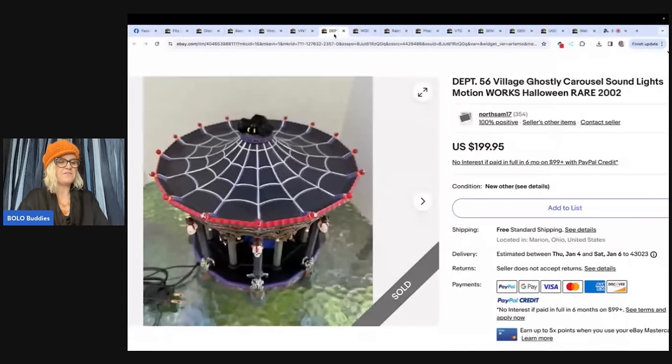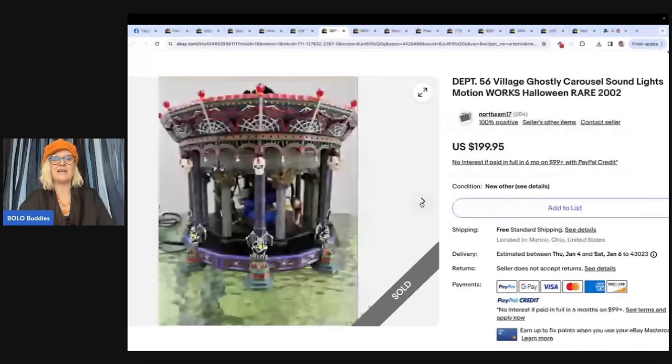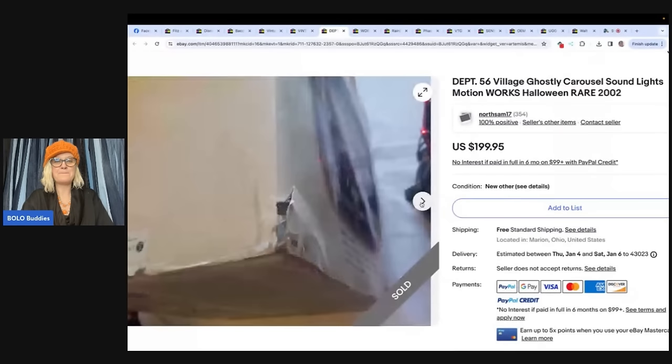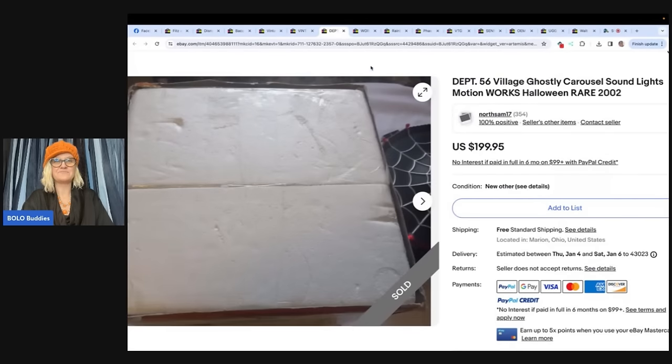Sold this Department 56 Halloween Ghostly Carousel for $199.95. Paid $6.99 at the Goodwill Bins and sold in three weeks. The outer sleeve was not on it when found — discovered it later buried deeper in the Bins. Opening the Styrofoam, jaw completely dropped. Knew exactly what it was from watching reselling videos — first time finding a Department 56 Halloween item. He even got the box. That is fantastic — $199.95. Congratulations!